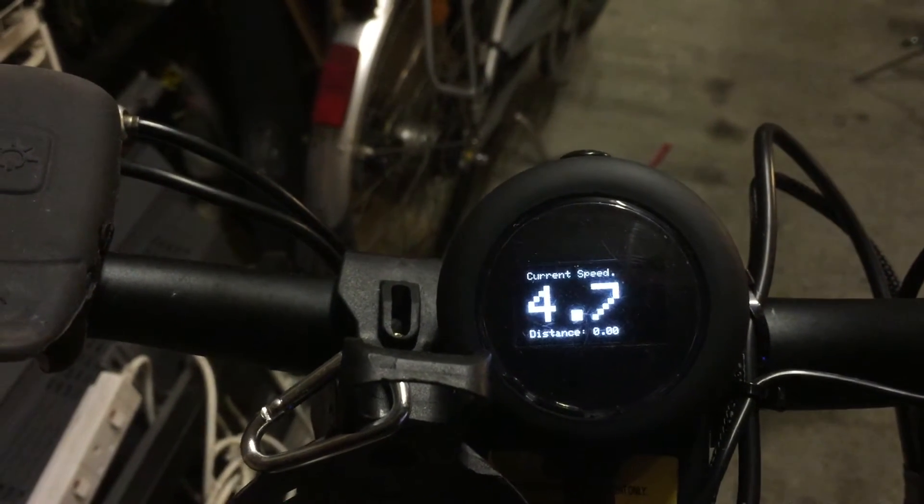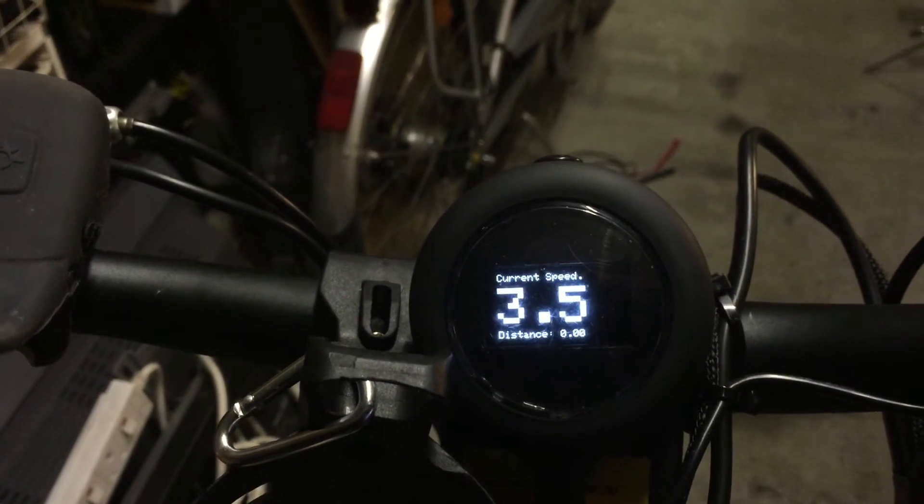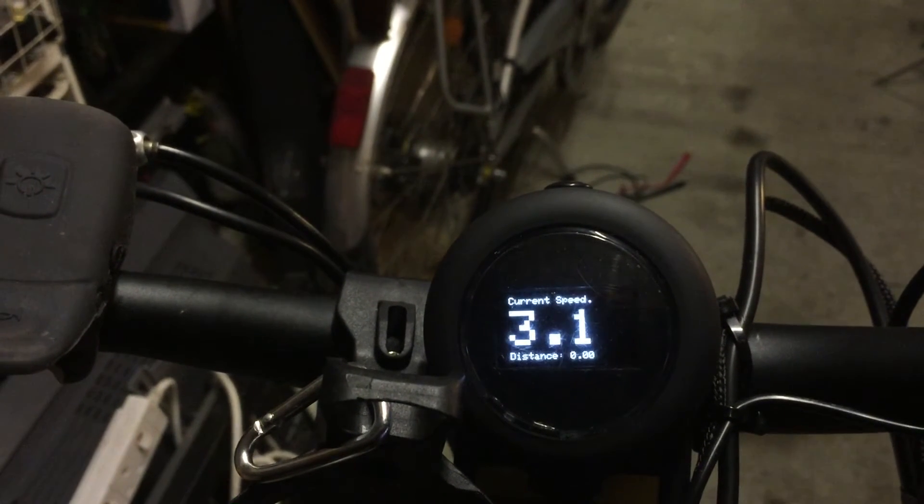Obviously you've got a bigger speed display. I haven't had a distance readout yet, but that will be for another day.